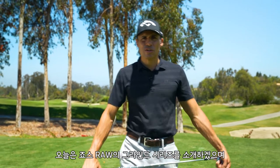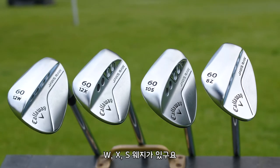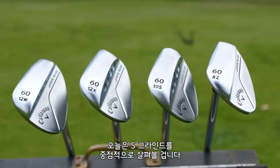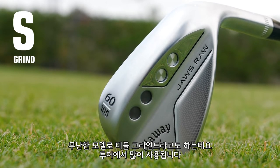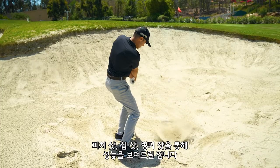This is called the grind series, where I'm going to go through every grind of the new Jaws raw line. We have the W, we have X, we have the S, and then we have the brand new Z, and today we're talking about the S grind. It's called the middle ground grind — a grind that's played a lot on tour. I'm going to show you what it can do on some pitch shots, some chip shots, some bunker shots. It's a world of wonder.